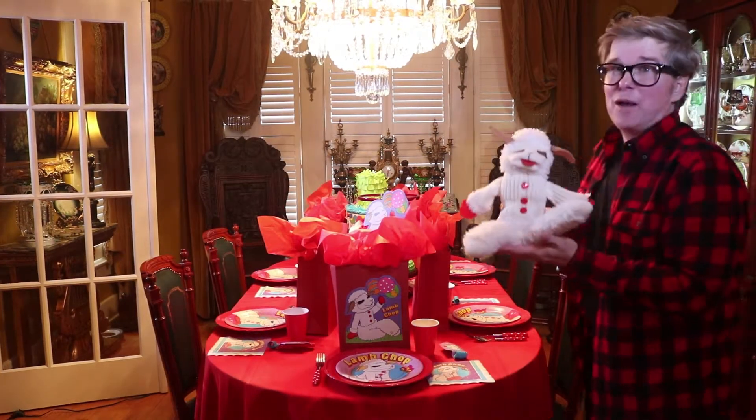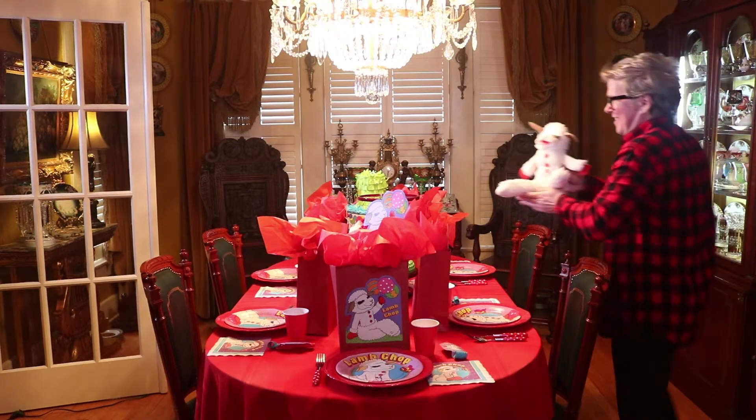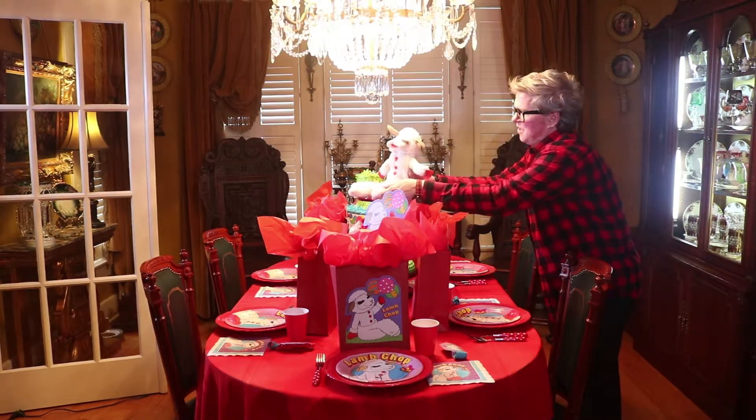We can't have a Lamb Chop party without Lamb Chop! Let's start the show.